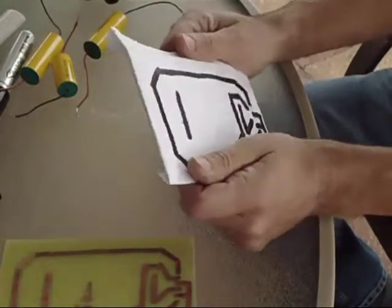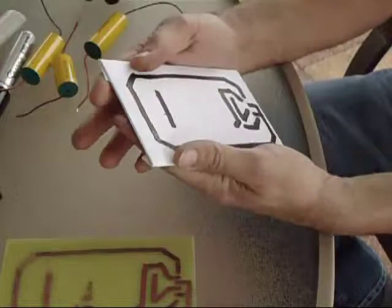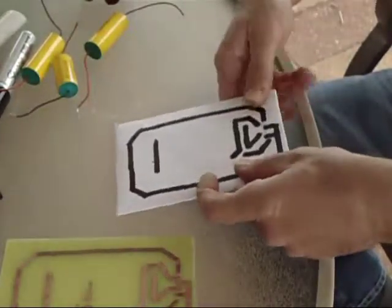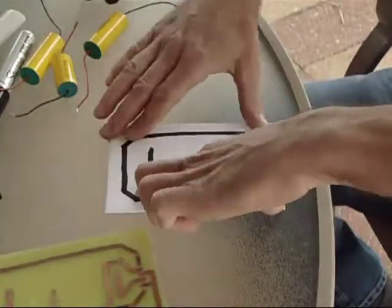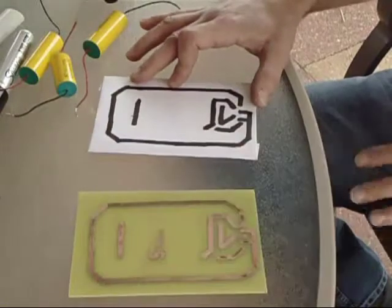There are other people on the web that use toner — use a printer to print out something on paper and then iron it to the copper clad. But I don't know, this here turned out pretty good.